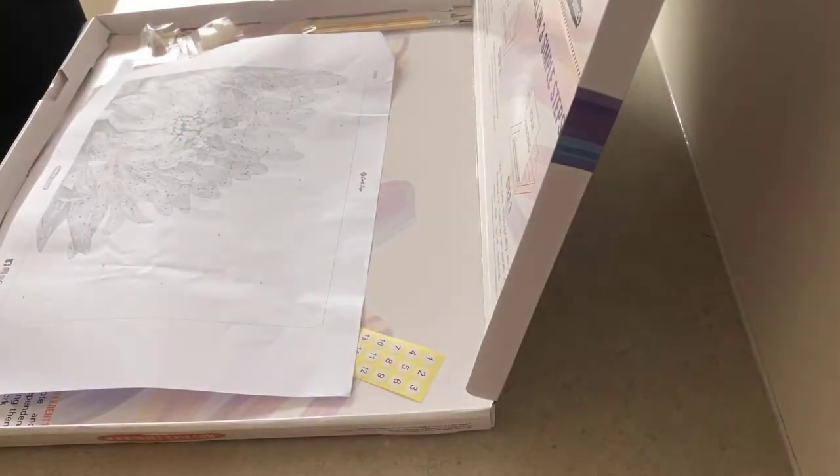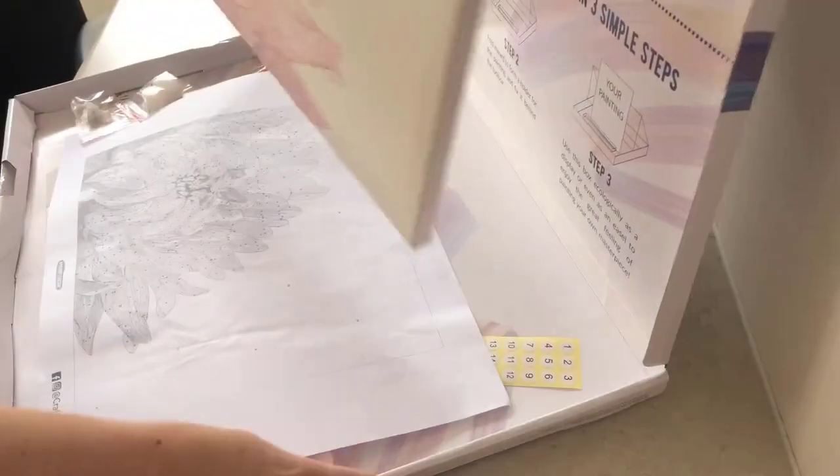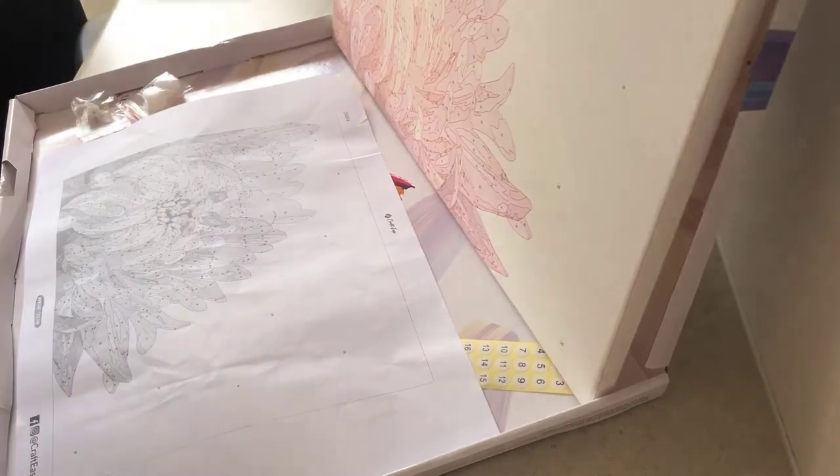The numbers are pretty small so I did have to pull out my reading glasses to help me at times. There's a guide sheet in there and it actually shows you how to set up the box as a canvas holder as well.